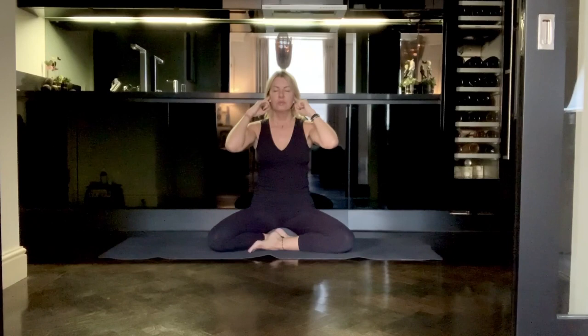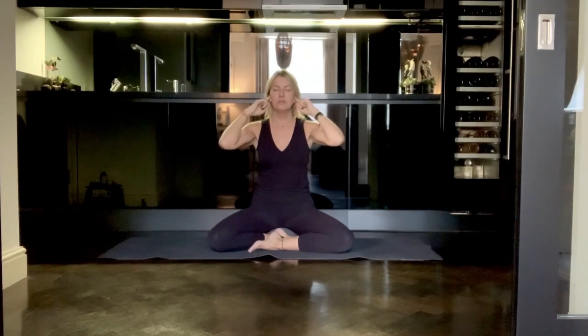So it looks and sounds like this. As you gently close your ears, take a deep inhale. And then when you feel that you've done enough rounds, you can gently open the eyes.